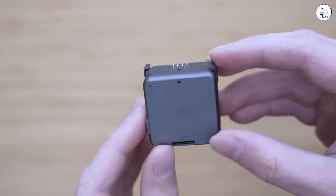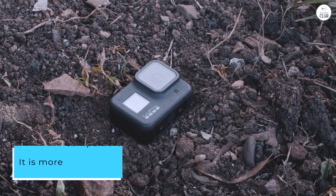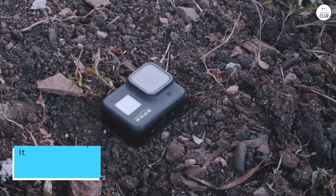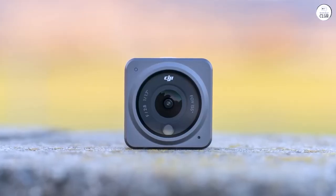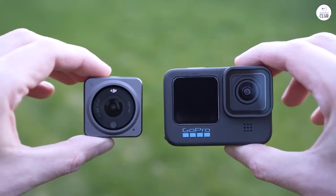Whereas the GP10 got heavier, the Action 2 got lighter compared to its predecessor. It is more comparable to the modular Insta360 ONE R, but I preferred the Action 2 because you can't go wrong with DJI. 4K videos are buttery smooth and I really enjoy the wider FOV.